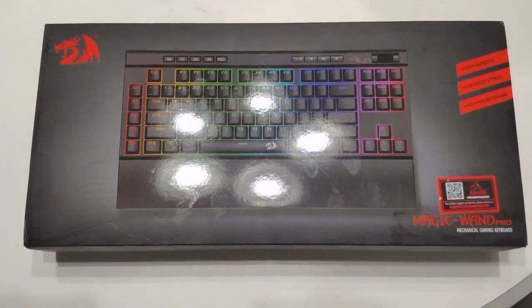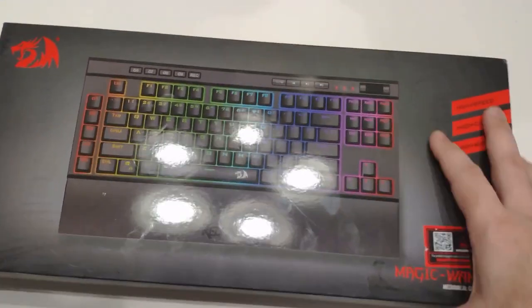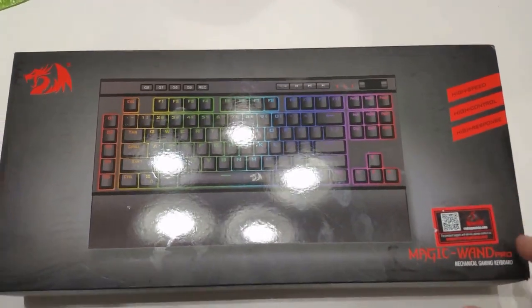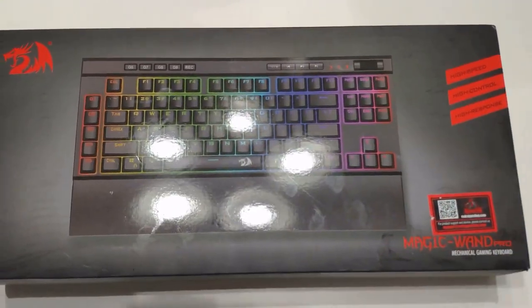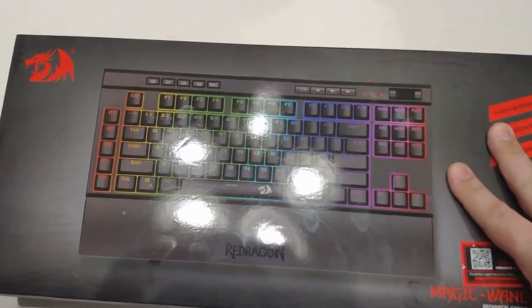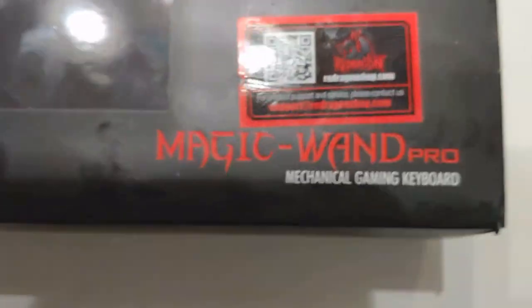I'm really excited about what I have here today. I'm going to look at one of the latest Red Dragon gaming keyboards. I already had their one-handed keyboard and their gaming mouse, and I told them I loved their products so far and they sent me this keyboard to check out. So thank you Red Dragon for that. Let's check it out — they call this the Magic Wand Pro mechanical gaming keyboard.